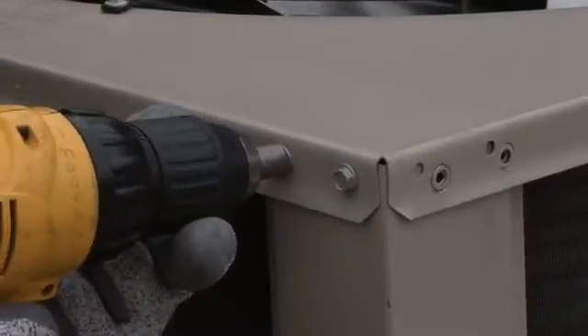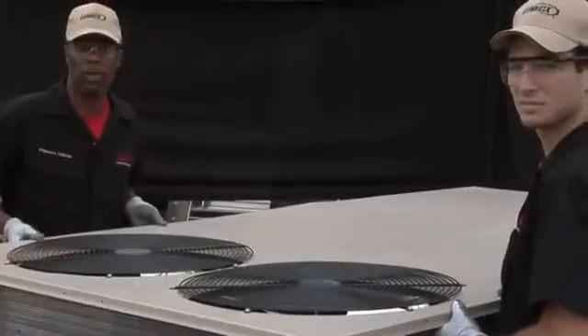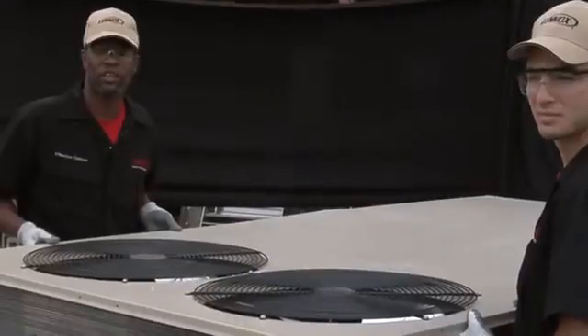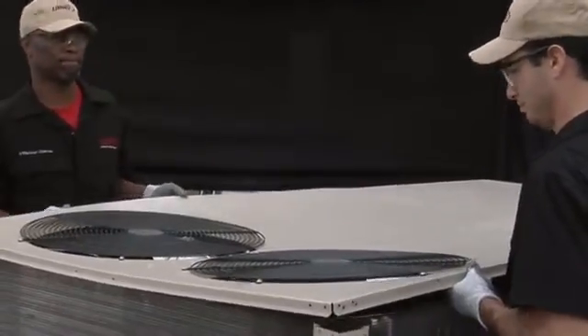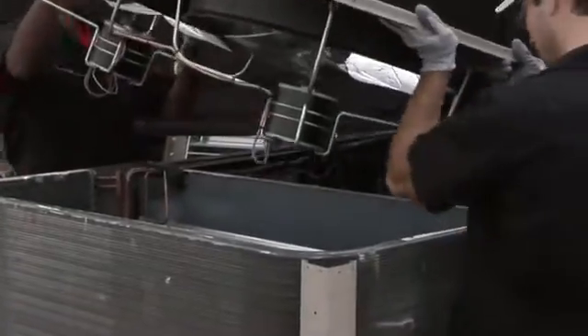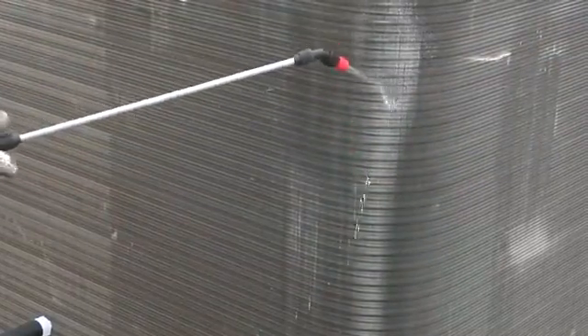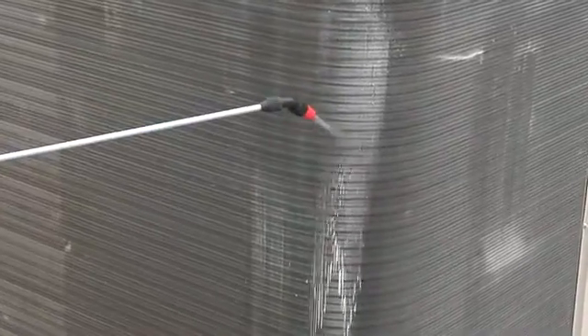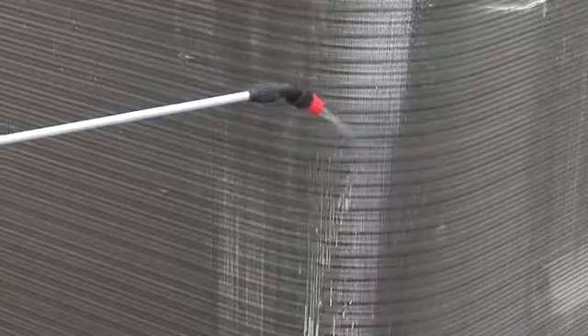After pre-soaking the coil with water, you want to remove the top panel. This is why it requires two technicians to remove the panel on the tubing fan. You want to mix the coil cleaner with water according to the directions on the container. Most importantly, you want to use the appropriate type of coil cleaner that's compatible with the roofing material.